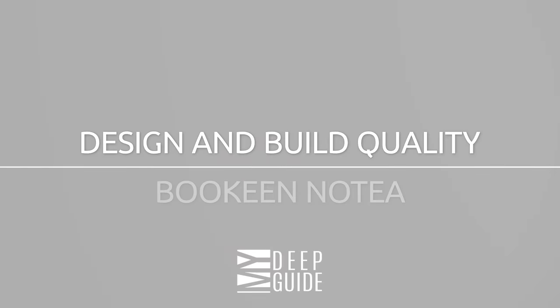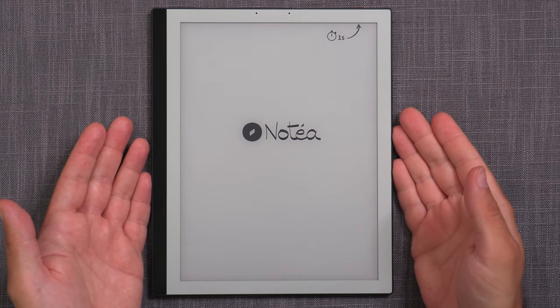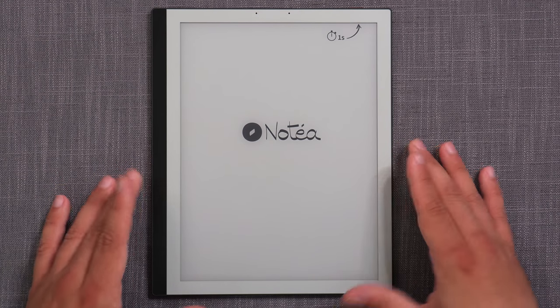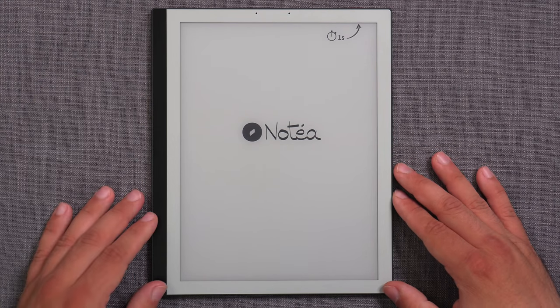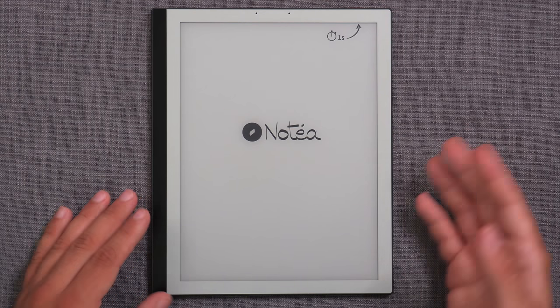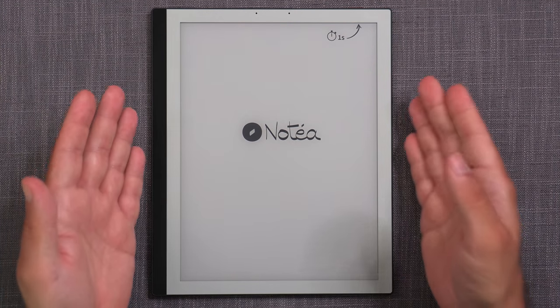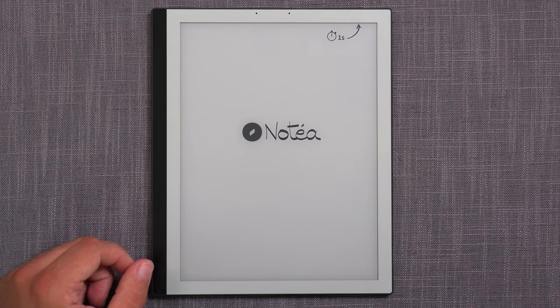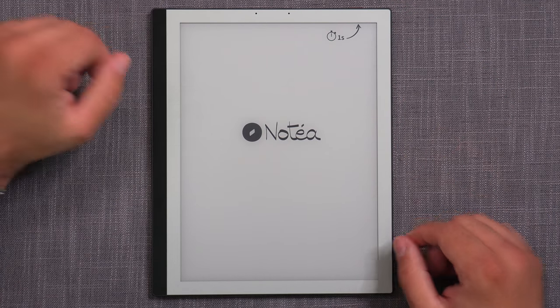Hello everyone! My name is Voja and welcome to MyDeepGuide. Today we're finally doing the in-depth review of the Bukin Notea, the 10.3 inch e-note taking device. Here it is — the Notea 10.3 inch e-note taking monochromatic device from a French manufacturer called Bukin. Notea is their first product in the larger format, so 10.3 inch and also a note-taking capable device. Let's check out first the design and build quality.